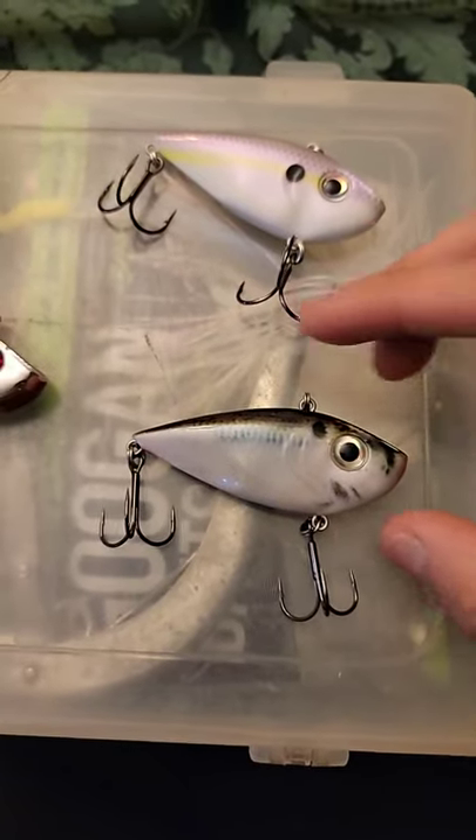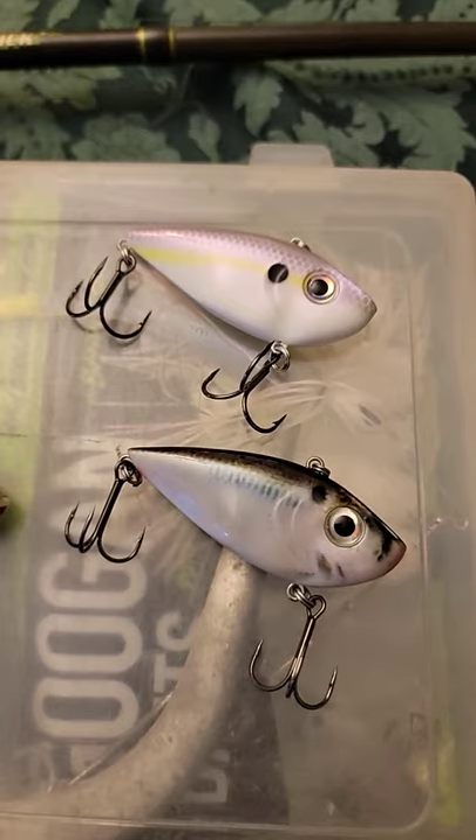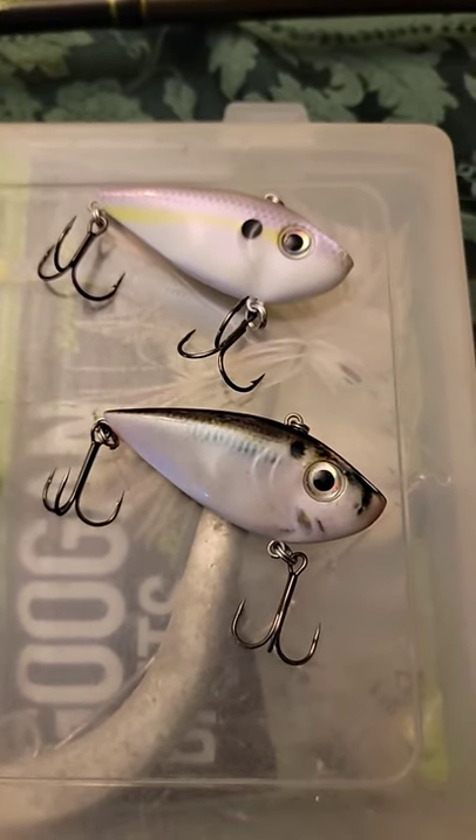Now it's time for the Two Tap Edition. It definitely makes a deeper sound compared to the regular Red Eye Shad. This is definitely a great way to lure picky bass.